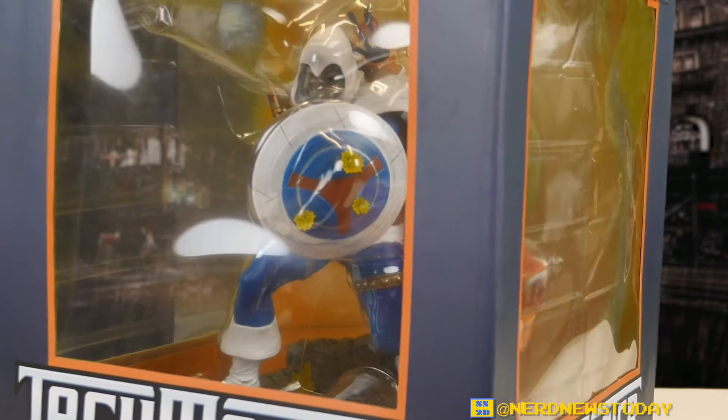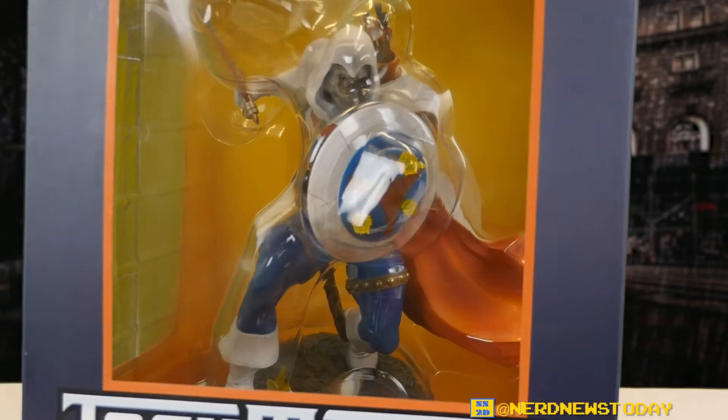Hello and welcome back to Nerd News Today. I'm Matthew and today we've got another statue unboxing and review. Today we're looking at the Taskmaster from Diamond Select's Marvel Gallery Diorama series.